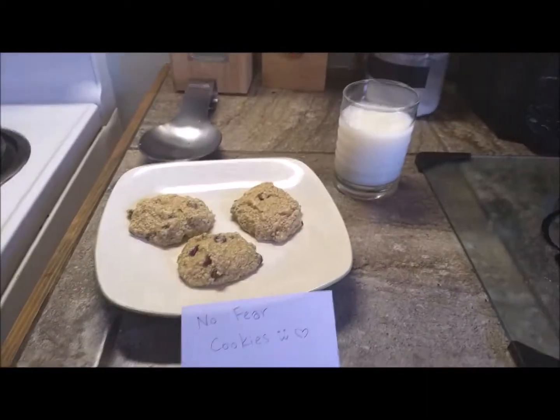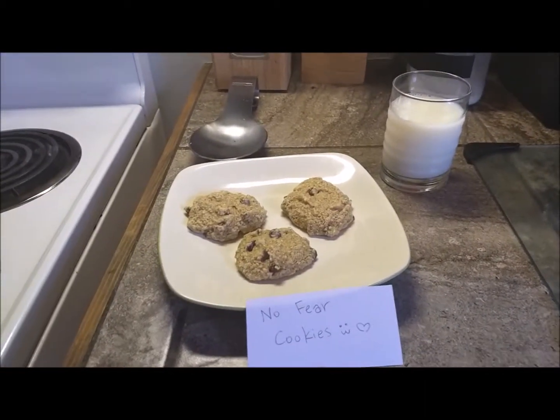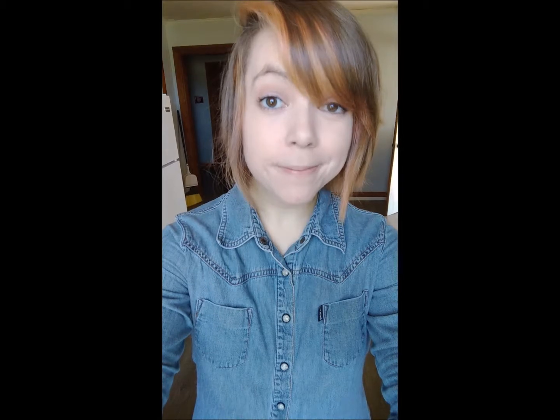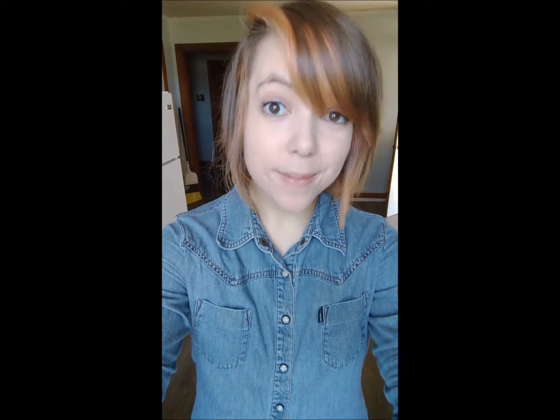I'm actually about to go share these with my hubby, so I'm really excited to eat these. I hope you guys enjoyed the video — now you have a cool new recipe to try, and these are cookies you don't have to only eat on cheat day, just don't eat the whole batch. They're only about 75 calories each, so don't feel bad — you're getting healthy carbs and healthy fats in them too. You're awesome for eating these cookies.